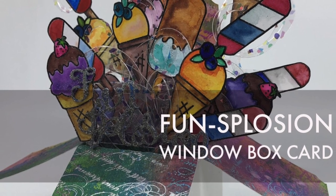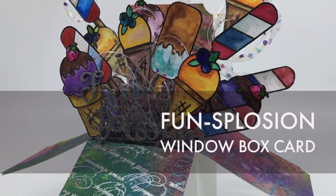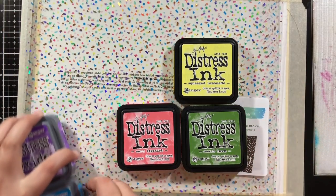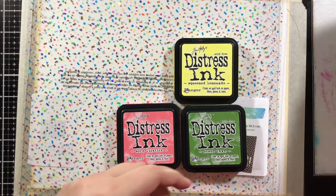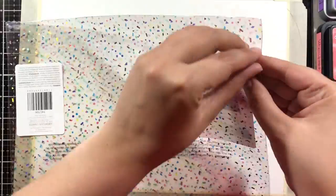Hi friends, it's Lisa and I'm back with this awesome fun-splosion window box card video. I had a bunch of leftover ice creams from my last video - if you haven't seen it, it's all about liquid watercolor, go check it out. Here are the ink colors I'm going to use for this first part; it was really inspired by this Amy Tangerine acetate, it's confetti acetate, so that's where I picked these colors from. I'm going to do a smooshing technique.